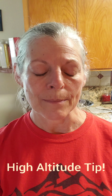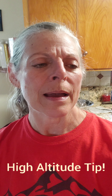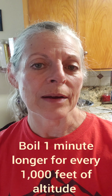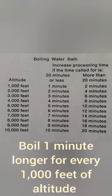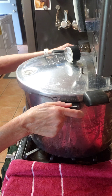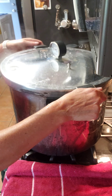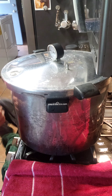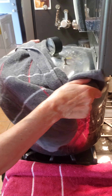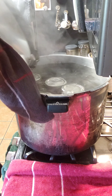A side tip when you're processing in your boiling bath water: the instructions say to boil an extra one minute for every thousand feet of altitude that you live at. My timer's going off so I'm going to take my jars out. Remember when you're taking the lid off, open it away from you because you'll get steam and probably water as well.